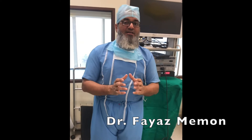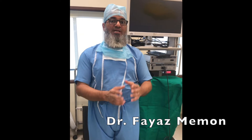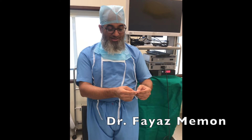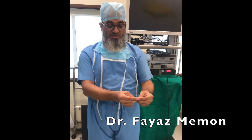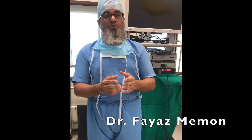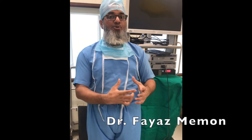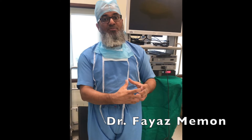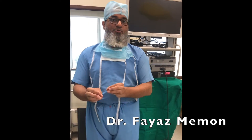The technique of arthroscopic knot tying is important because normally when you tie knots in your day-to-day life things are open and you are looking at the knot where you are going to tie it, and you have sufficient space. However when you are doing arthroscopic surgery you are outside the joint and you have to take these knots in a secure fashion by standing outside. So you need to know how it is to be done, which I am going to show you.